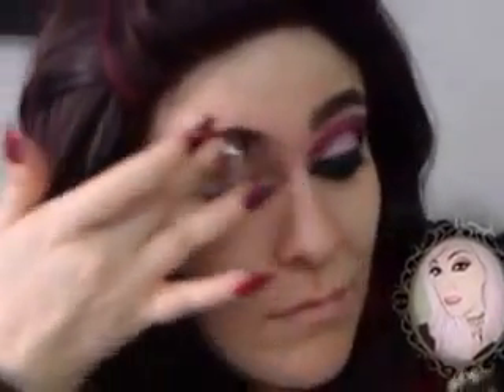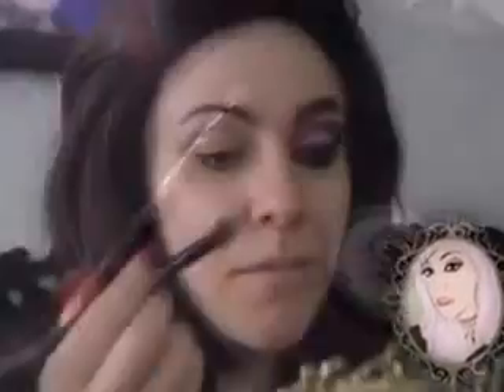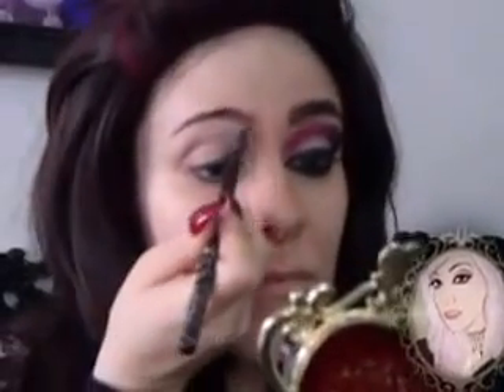First, I'm going to start applying a primer. I'm going to use Too Faced Shadow Insurance Primer to make the eyeshadows last longer and stick better. Then I'm going to take my Taco eyeshadow by Sugarpill and apply it to my entire eyelid to make the colored eyeshadows pop more and to blend better.